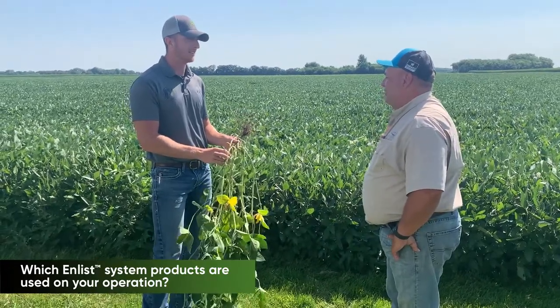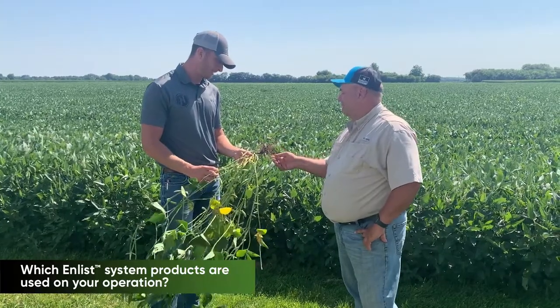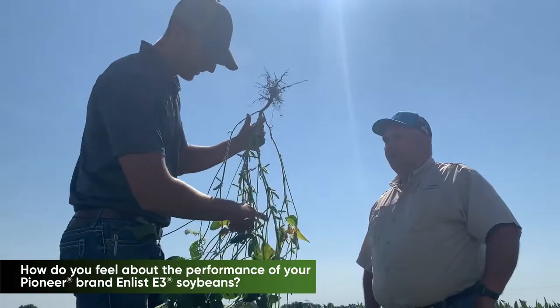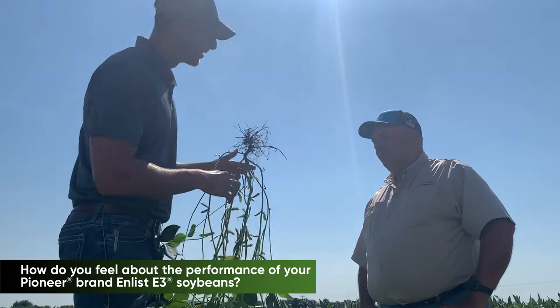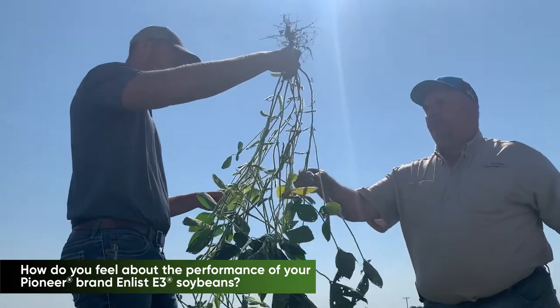It really worked well. I don't have any complaints about it — it worked well. I've been very satisfied with the yields. They've been just as good as our Xtend beans were previous to that, and I expect the same this year.